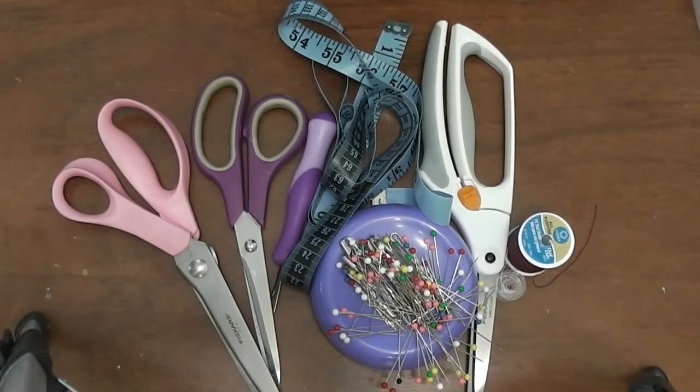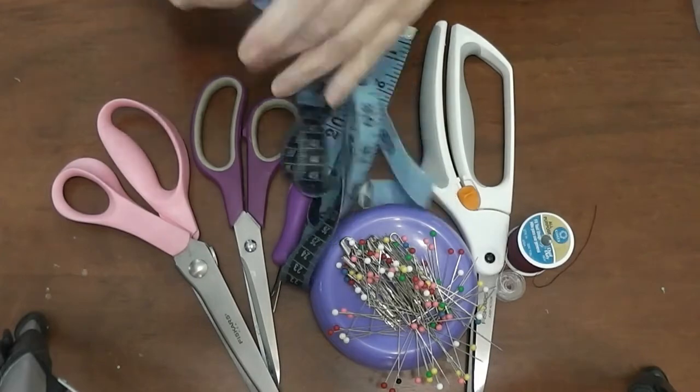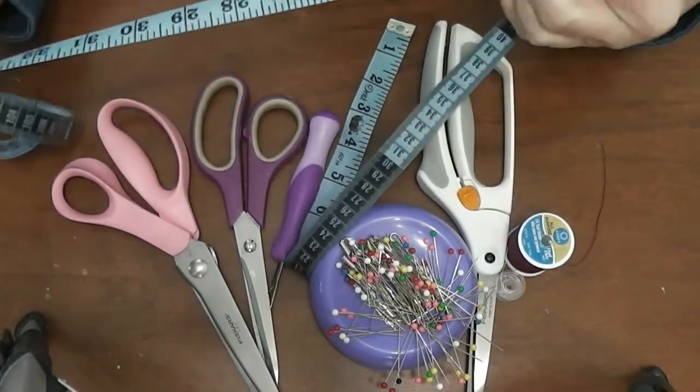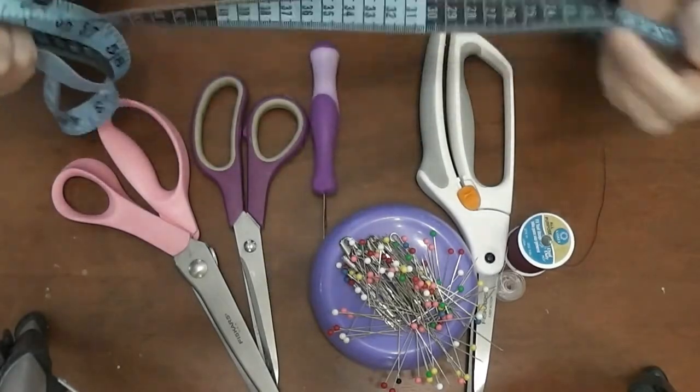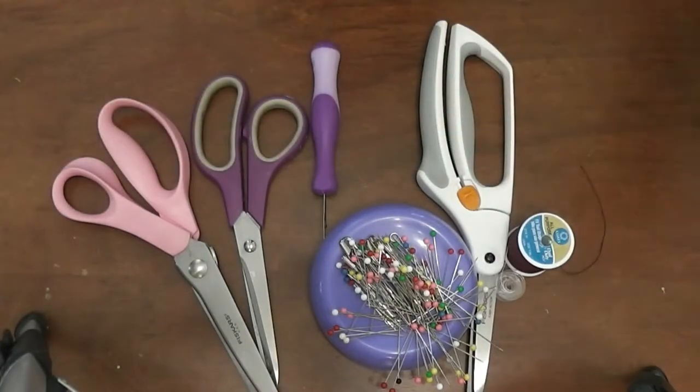Here are some of the tools that you'll need to sew. You'll also need a sewing machine — that won't fit here, so we'll go over the sewing machine in a separate video. You'll also need an iron and an ironing surface, which we'll talk about in more detail when we get ready to sew. First up: a measuring tape. It's really important to measure both your doll and your pattern, and we'll use this a lot.